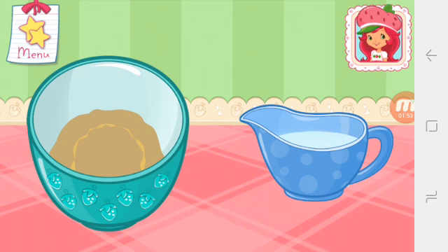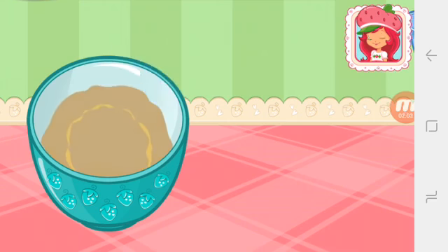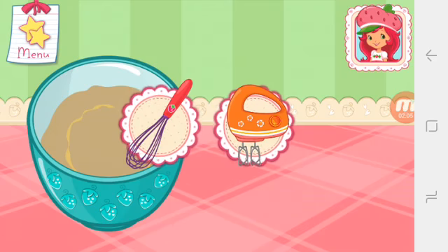It's hot, so carefully pour in the cup of boiling water. Mix all the ingredients together.